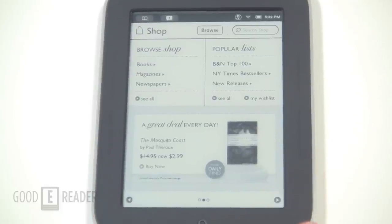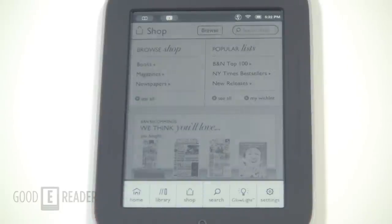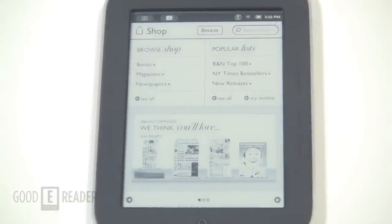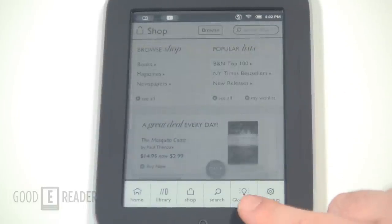You can find all the latest bestsellers and similar content. Not only that, but there are also magazines and newspapers available, so you're not limited to e-books — you can get a lot of other periodicals as well.